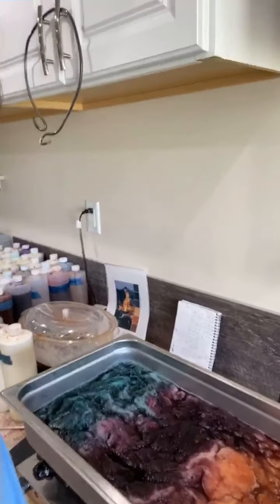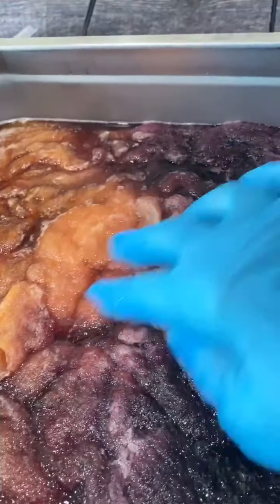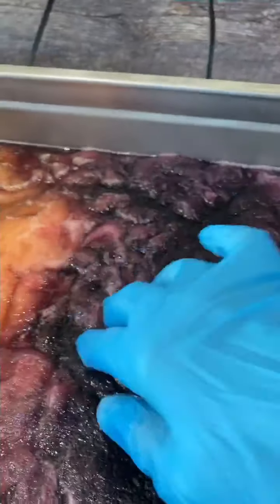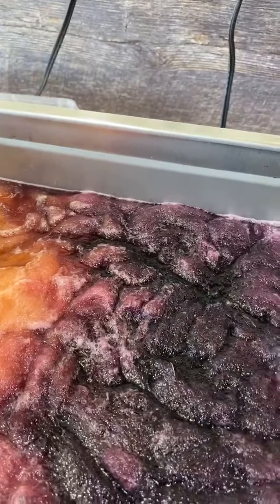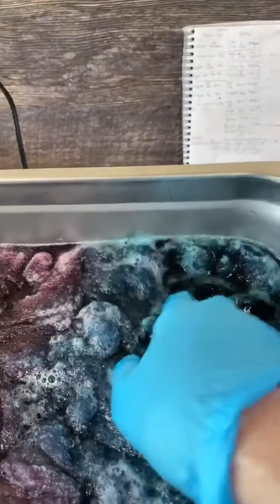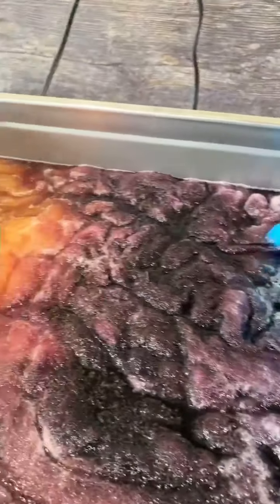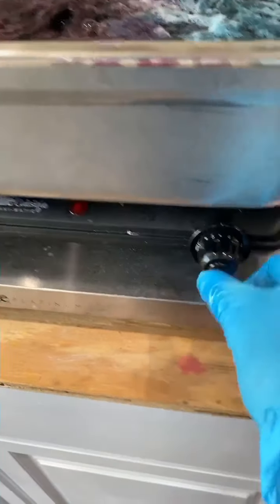I'm going to take this out and reposition so you can see the whole thing. Now you can see: I have my burnt orange in here, a nice transition, and my burgundy. There are some little nuances I've learned over the years. I am working on a new 'Dye Your Roving' class that will be an e-class with videos, Zoom meetings, and a Facebook group.